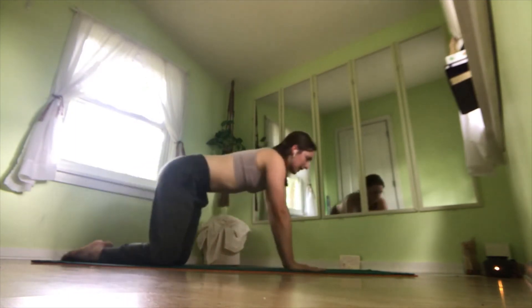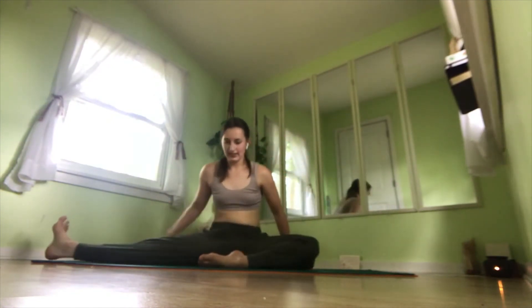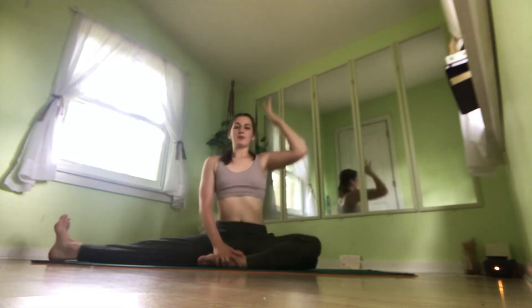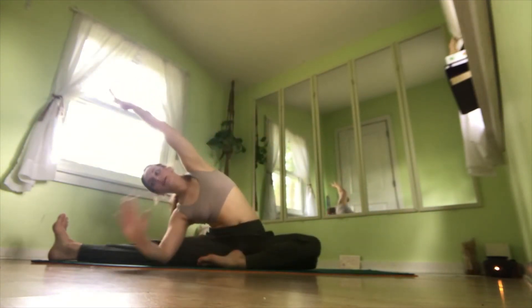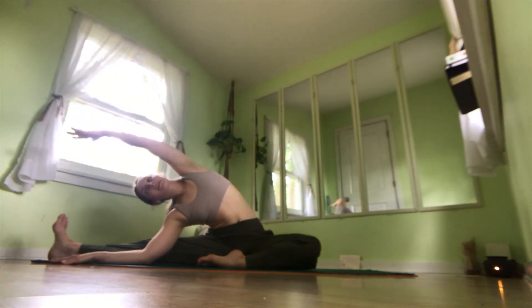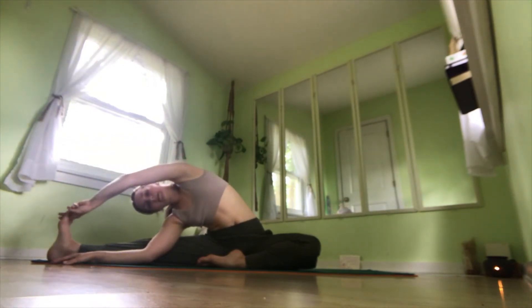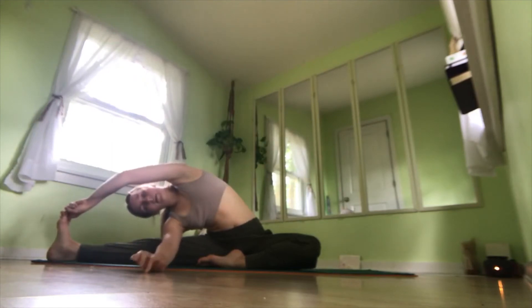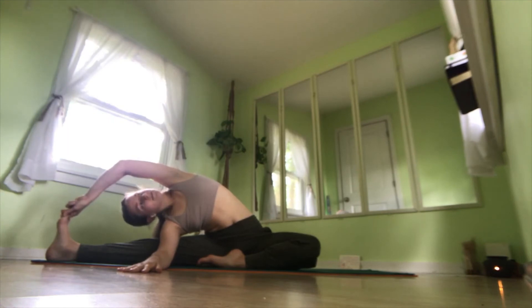Shifting back into tabletop, we'll come onto our seat. We'll bring one leg out to the side and one leg in — doesn't matter which, just whichever is natural. Reach your arm up and come into a side stretch, bringing your left hand over in front of your left leg. If you want to take this into a deeper stretch, reach for your toes, hook your peace fingers around your big toe, and reach your other arm through to pull your body open and open your chest up to the sky. Breathe here, and last breath.